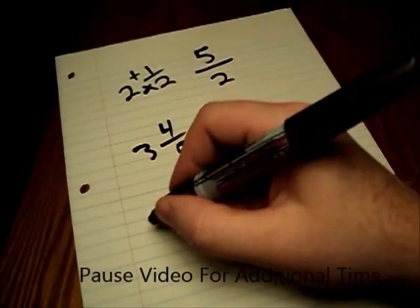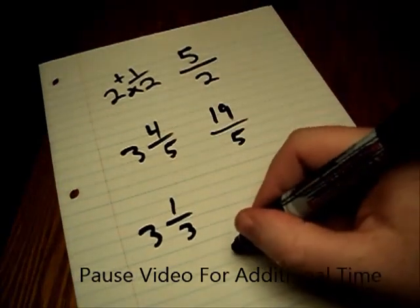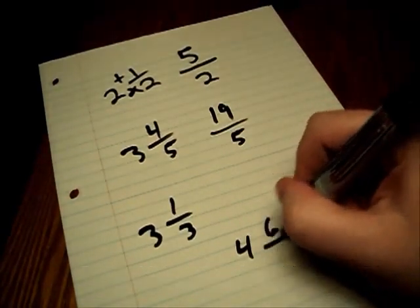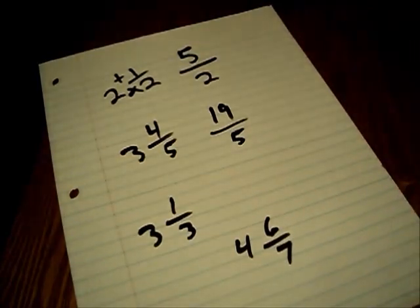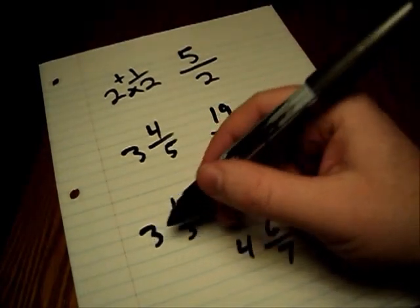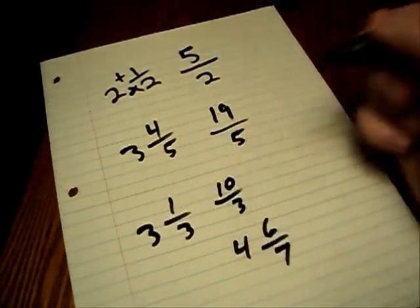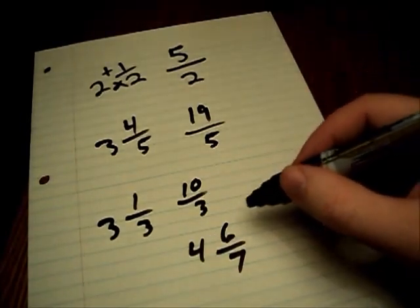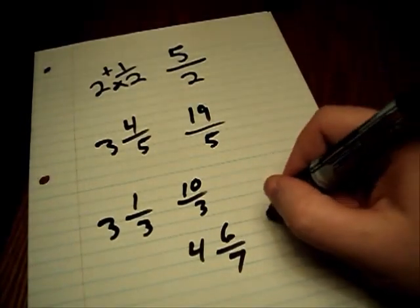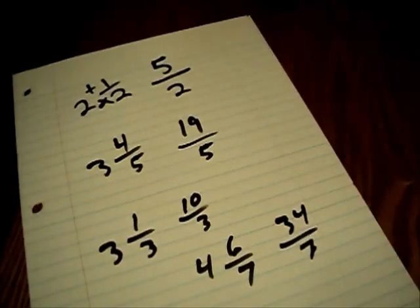Here are some examples for you to work. Three and one-third: three times three is nine, plus one is ten — ten over three. Seven and six-sevenths: seven times four is twenty-eight, twenty-eight plus six is thirty-four — thirty-four over seven. It's pretty easy to change from one type of fraction to another.